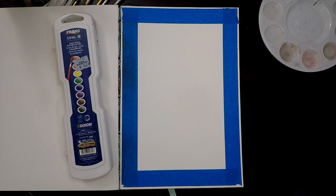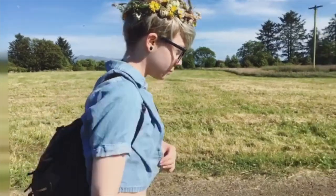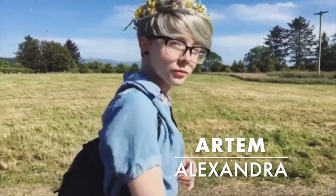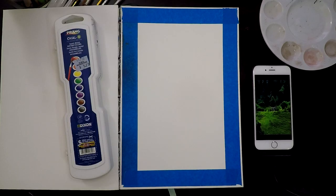I'm really excited to get into it. We're going to be doing some landscape action. We've got our tape down, so that'll give us a nice water barrier. It also makes the page a little bit smaller, which means it's easier to work with and then less of a dreadful task.